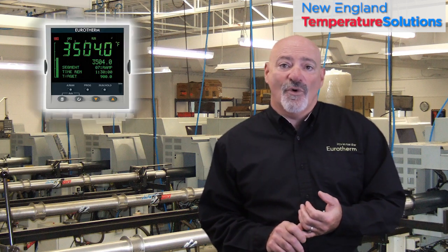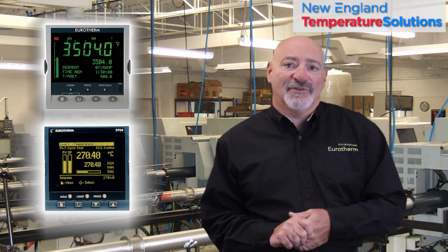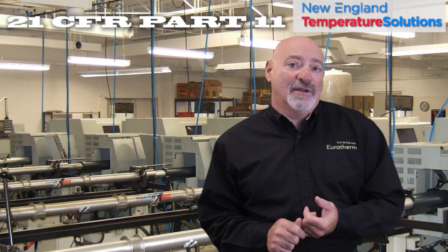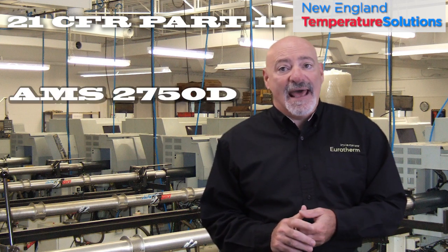As referenced earlier, the PID stability and accuracy of most controllers are similar in all sizes. However, premium controllers such as the 3504 and the 2704 have higher accuracy to meet mil specs and life science regulations such as 21 CFR Part 11, and heat treat regulations such as AMS 2750D and NADCAP.